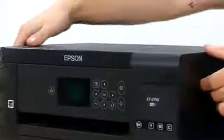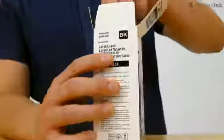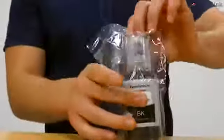First, lift the scanning bed and open the ink tank cover and the cap for the black ink tank. Now that we're where we need to be, we're going to take the ink out of the packaging. For this printer, your black ink is located farthest on the left, followed by your yellow, magenta, and cyan in that order.